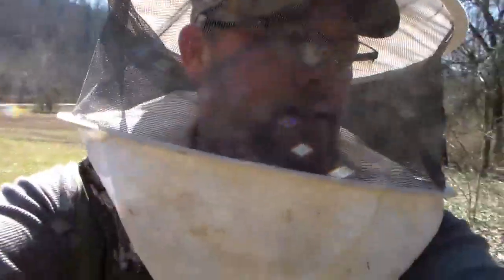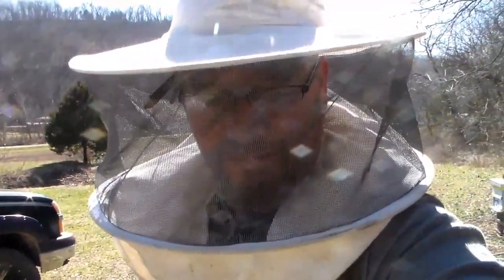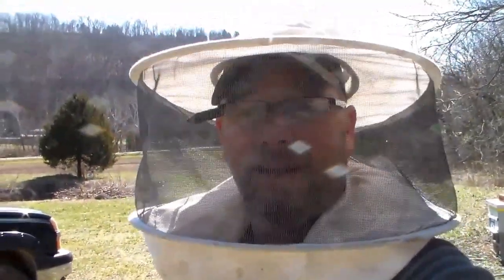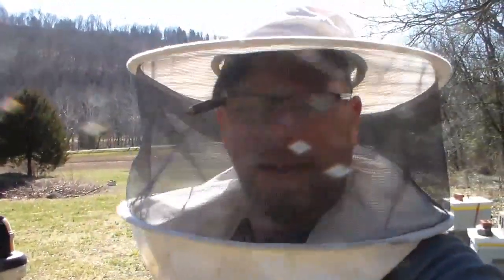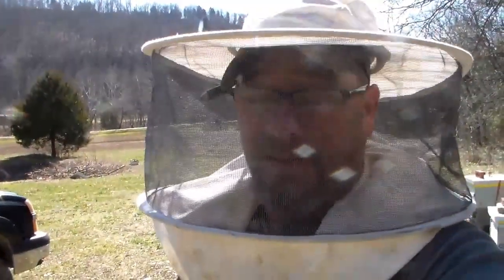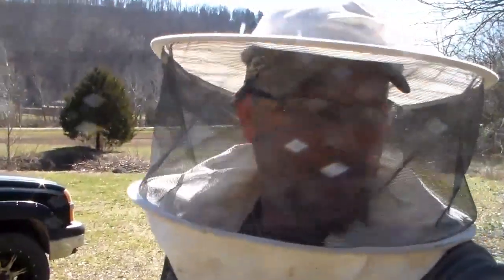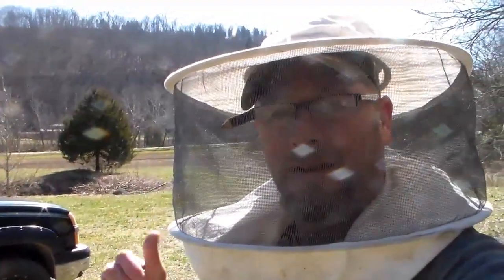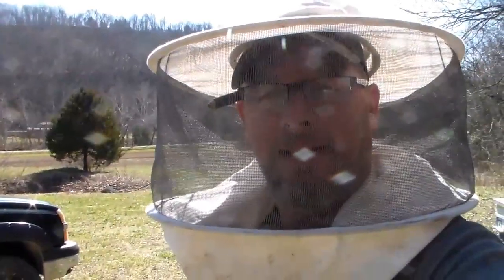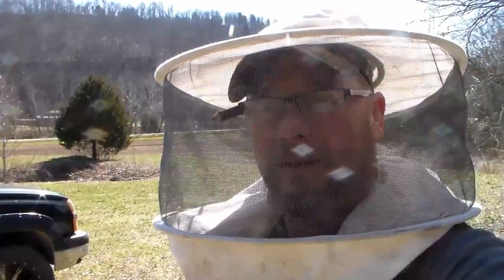Anyway, that concludes today's session of the fogger. Hopefully that's informative to everybody. We'll keep track of whether it kills any mites, if there are any mites — they all seem like healthy hives and I haven't really done anything to them, but I know that I need to. Going into my second year, I'm happy so far. Stay cool guys, until next time — like and subscribe, ring that bell.